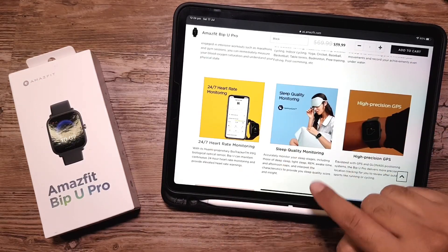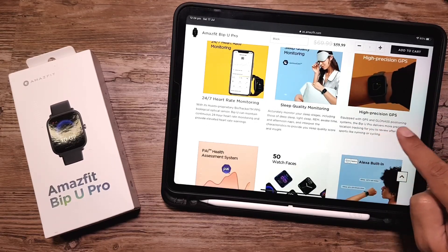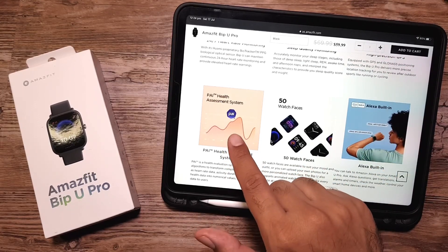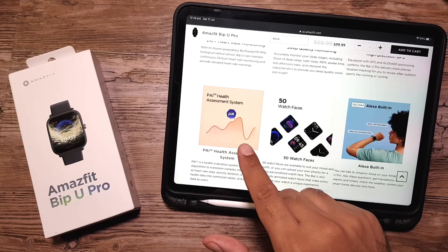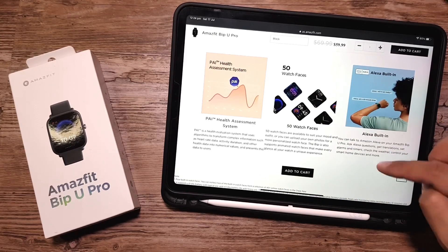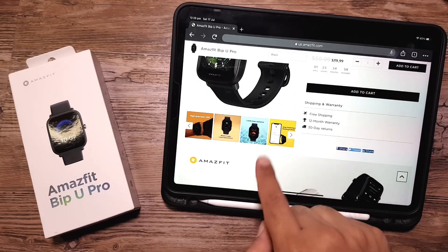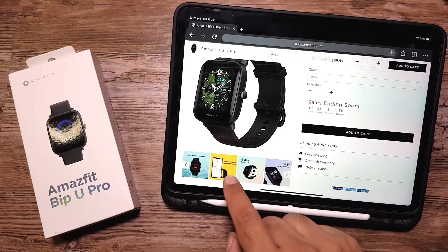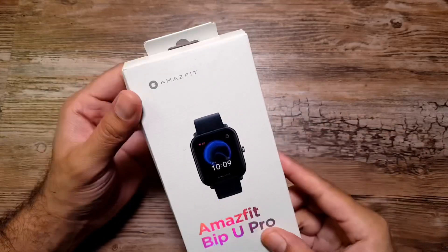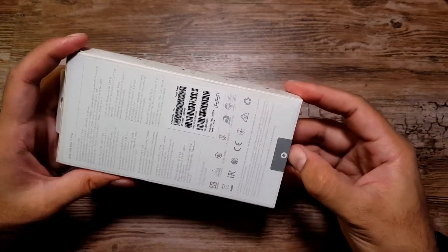We've got 24/7 heart rate monitoring, sleep quality monitoring, high-precision GPS, GPS satellite and GLONASS on board, and the PAI health assessment system — I've talked about this in my Mi Band 6 and T-Rex Pro videos. Then we have 50 watch faces and Alexa built in. Going up, we've got nine day battery life and it weighs just 31 grams.